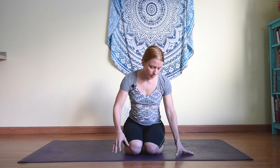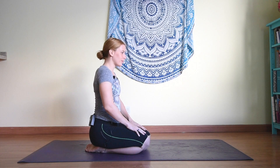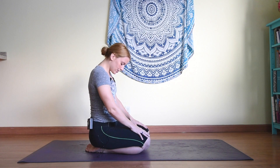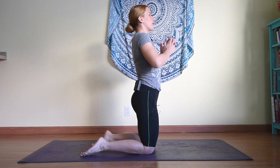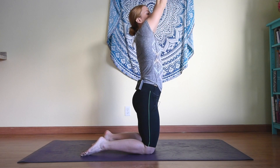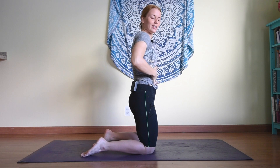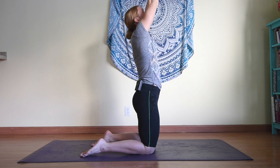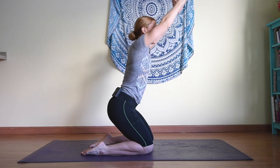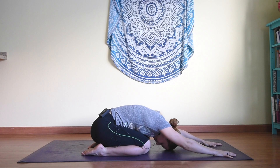Come back to center. From here we're going to adjust the knees so they're a little bit wider, about hip-width apart. Inhale, lifting up, inhaling the arms overhead while keeping the shoulder blades drawing down. Keep your ribs tucked under, core engaged as you inhale up, palms to touch or not. Gazing at the palms as you exhale, send the hips down, arms come forward, coming into child's pose.